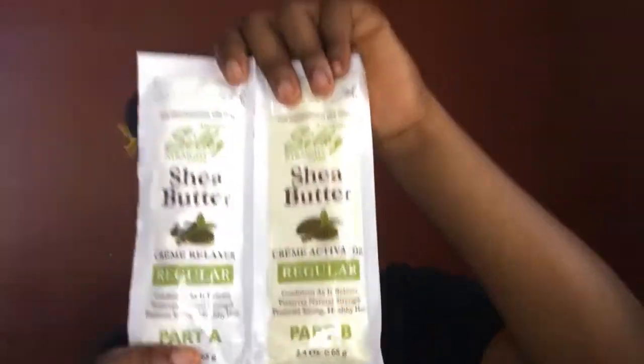Hi guys, welcome back to my YouTube channel. This is Mina, and I humbly welcome you all back to another video. By the title of today's video, we are doing a hair tutorial. Today I'm going to texturize my hair. My hair is first-year natural hair, and sometimes I find it very difficult to comb it, so today I'm trying to stretch my hair by using this shea butter cream relaxer to texturize my hair. If you're a new subscriber, I humbly welcome you to my YouTube channel; if you're an old subscriber, you're welcome too.